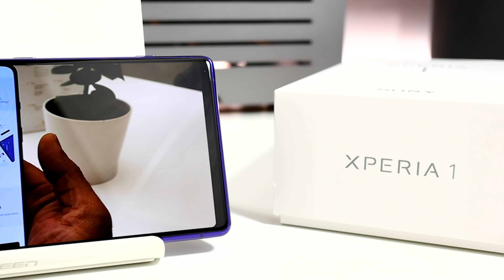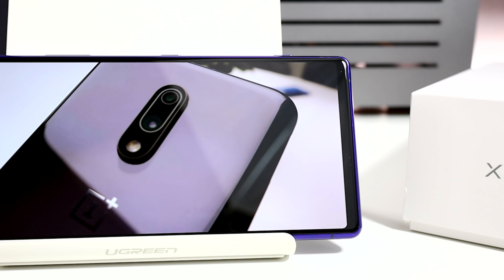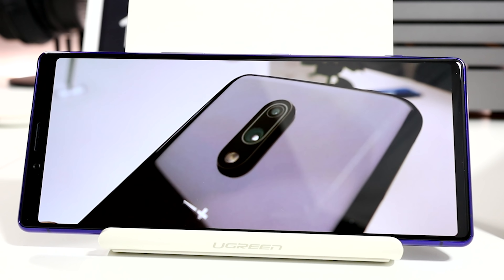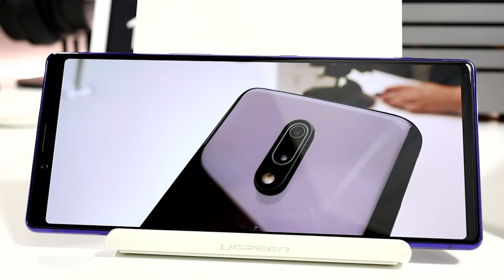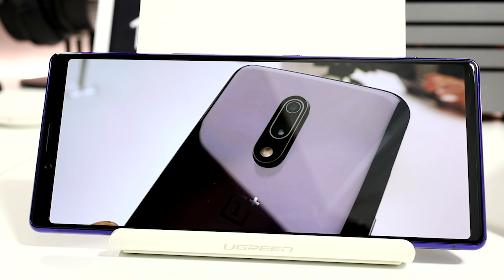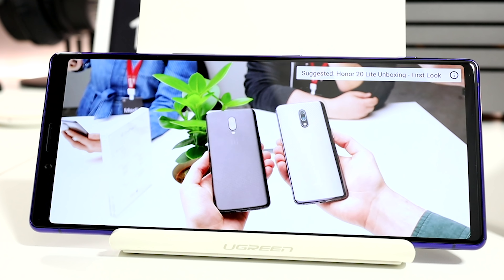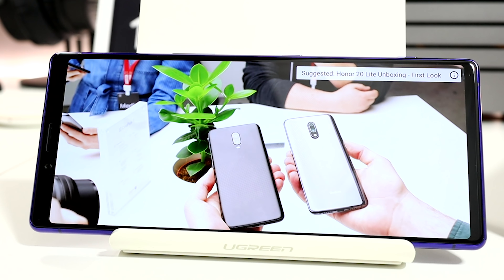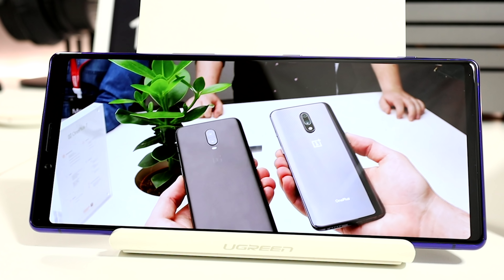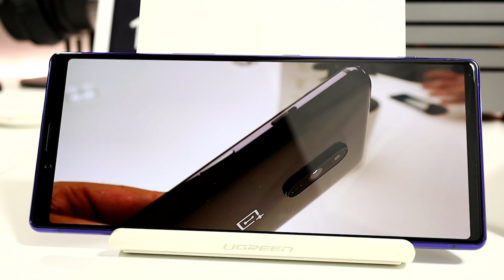Obviously the screen is a major talking point when it comes to the Xperia 1 — I have to say that I love this screen. When watching Netflix the entire screen is fully utilised: no black borders, no notches, no pinching to zoom and no loss of any image. On YouTube I can watch content in 4K resolution as opposed to the 2K resolution I've had to settle for in the past. Detail is amazing, as is the colour reproduction, thanks to Sony using the all-new X1 for mobile image processing engine from the Sony Bravia TV lineup.